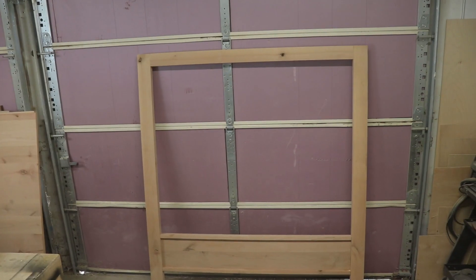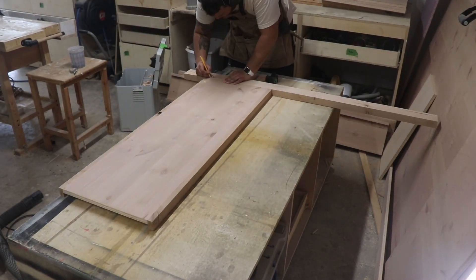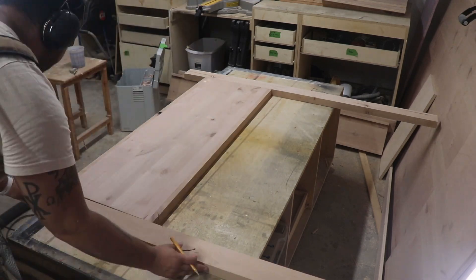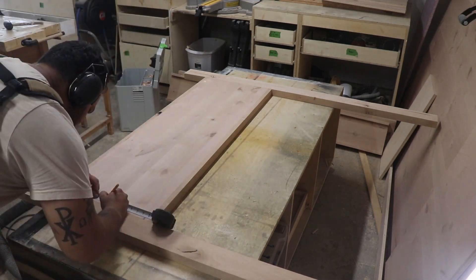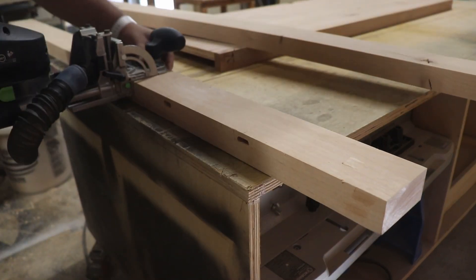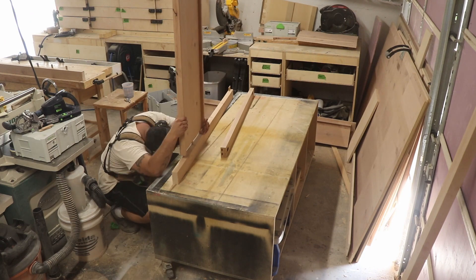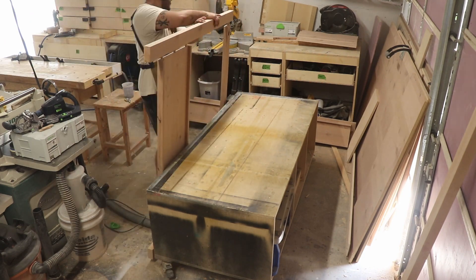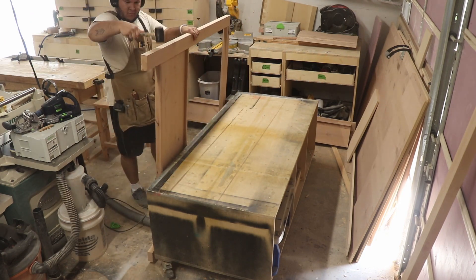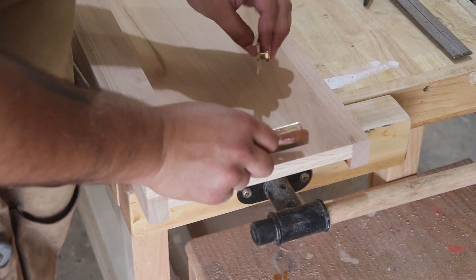I'll spare you all the details and do a time-lapse for the second assembly. There we go — that's what it looked like.